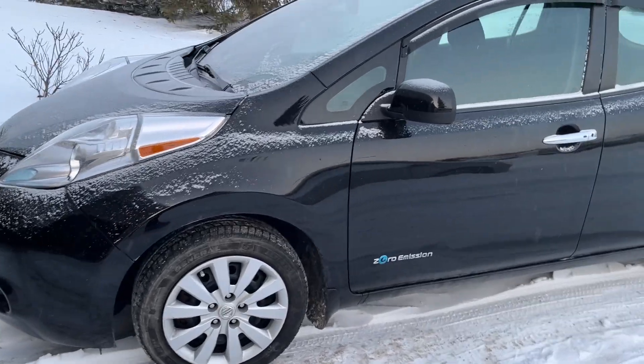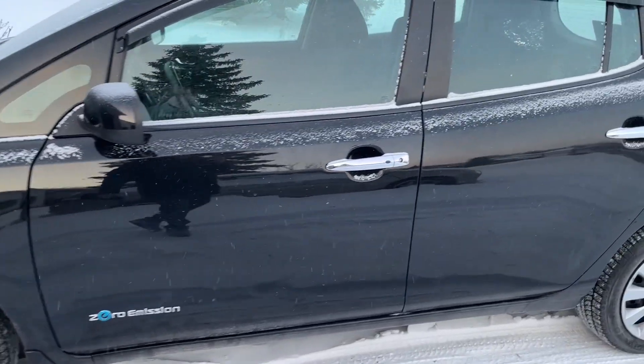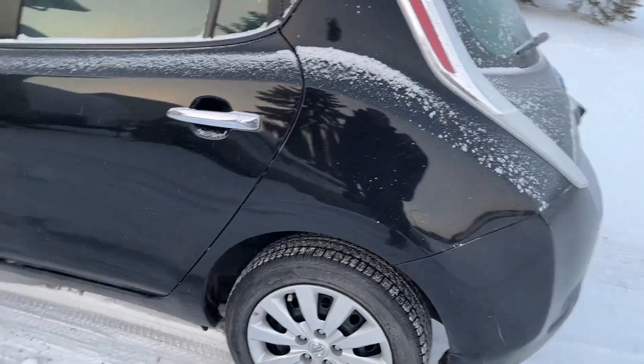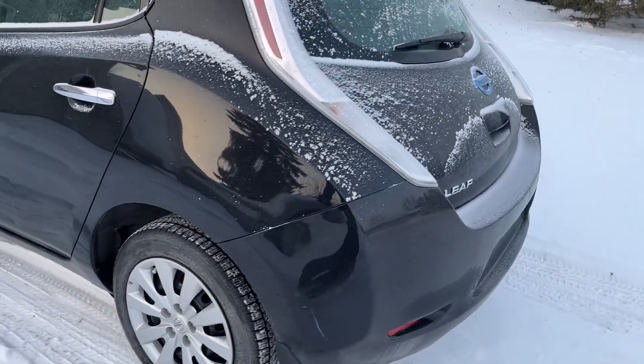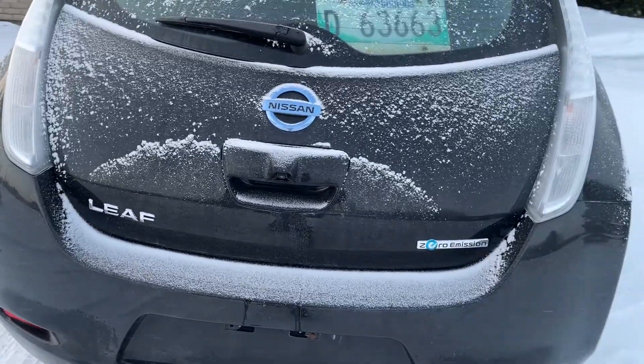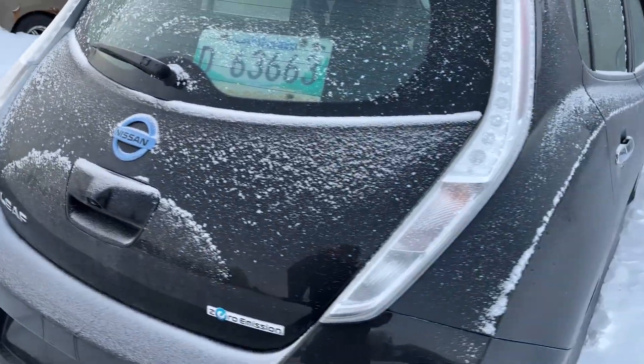Hello, welcome back to the channel. Today we're going to take this 2016 Nissan Leaf on a range test, and we're going to do it in the worst possible conditions and drive it in the worst possible way. So let me explain.